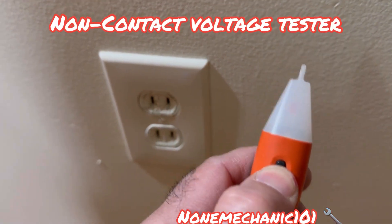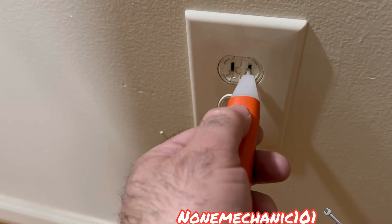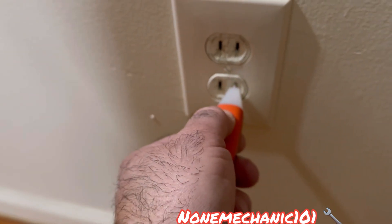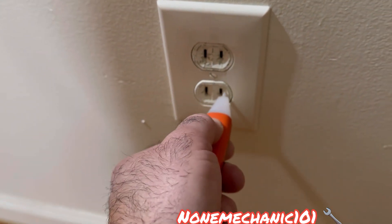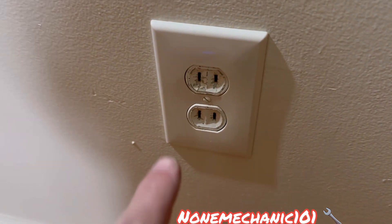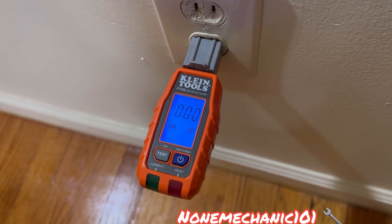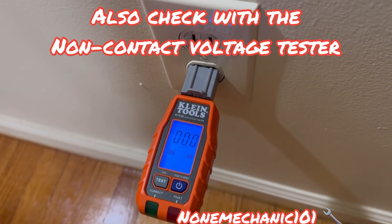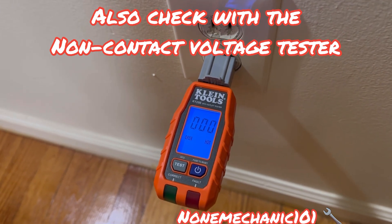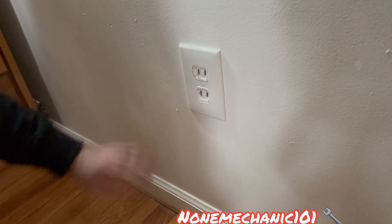I already know this power tester works because I checked it on the other ones. We press in here and it's showing no volts at all. I'm still going to find the circuit breaker that belongs to this — I have them all marked — turn it off and be right back. I turned off the circuit breaker and put the Glenn tool again to make sure there's no power, and it's right at zero now.